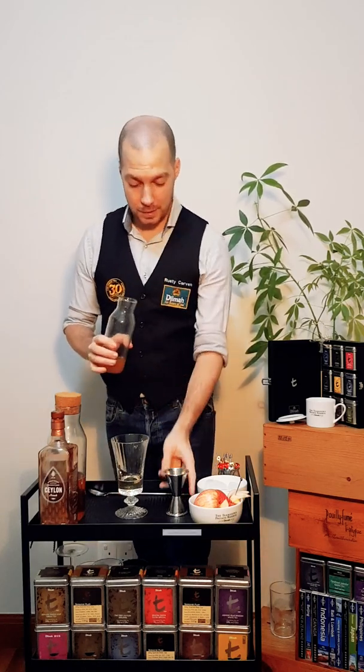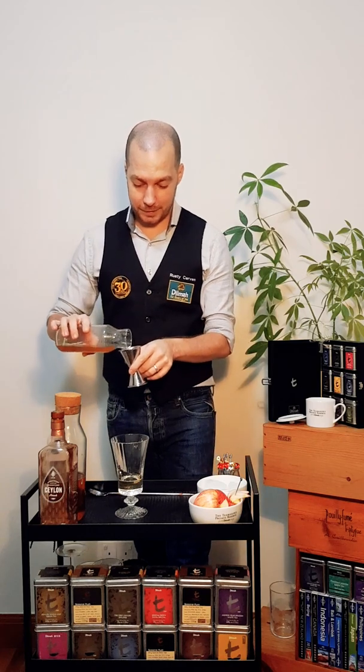The second ingredient is a homemade apple and raisin shrub, representing the fruitful moments after many years of hard work in a Duma company.